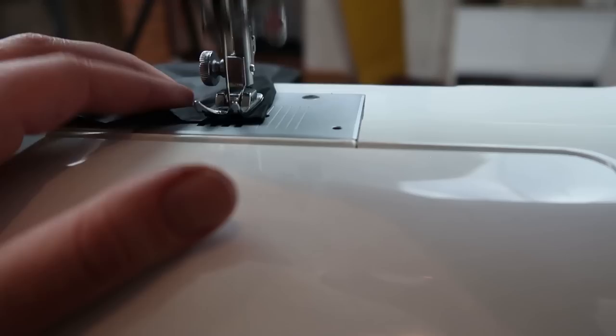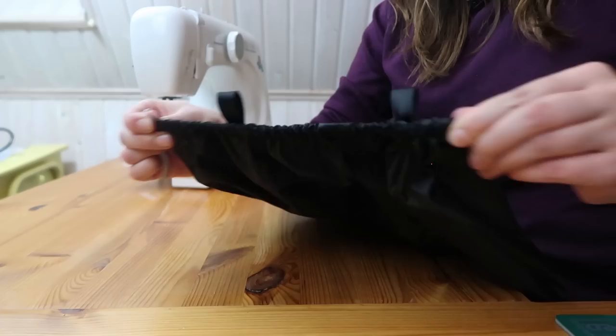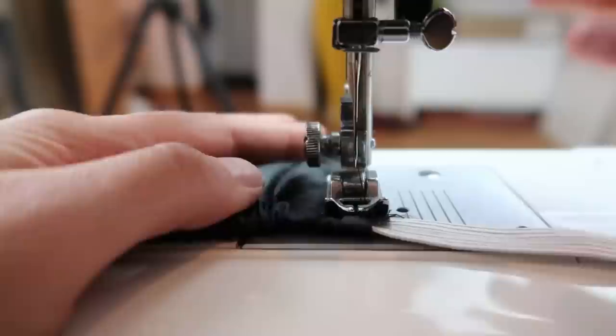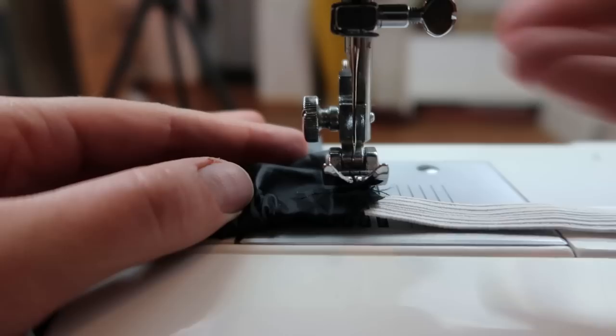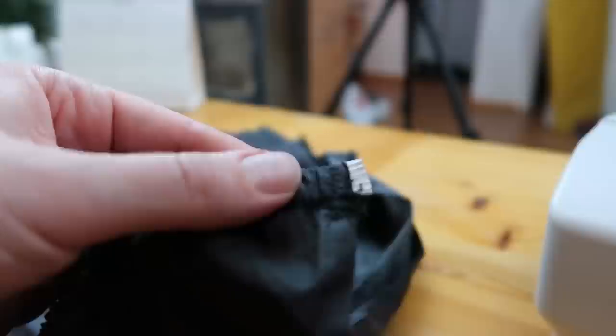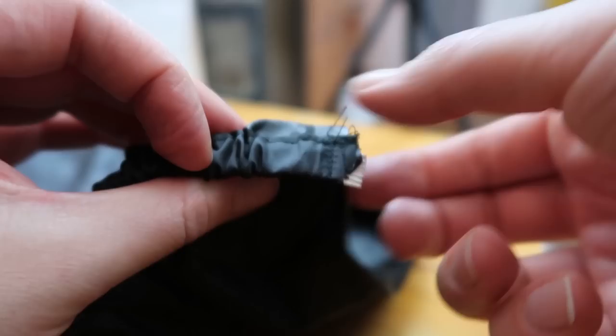When you have finished that, put a safety pin on top of your rubber band — this will help you guide the rubber band through the tunnel we just made. When done, sew the ends of the rubber band together so it will stay fixed. Burn off all the loose edges of the rubber band, ribbons, or other loose ends so they won't fray.